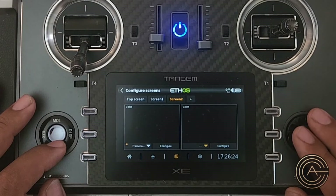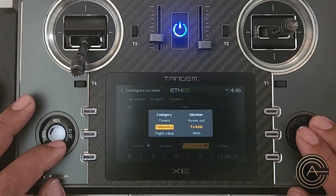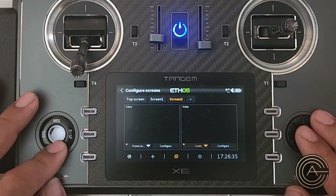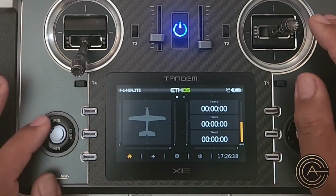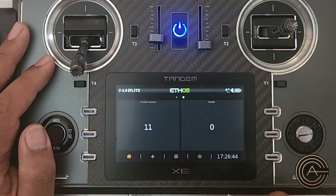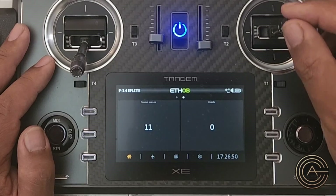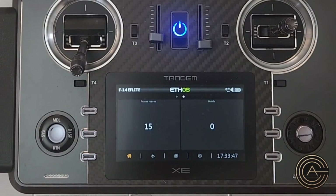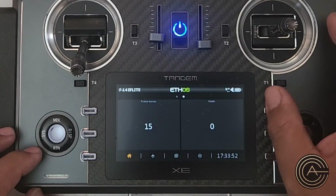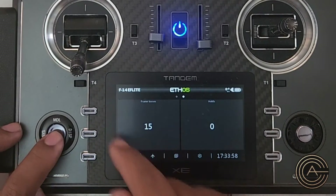Now we have a page we can reference by hitting this button to get from the main page to the next page, or you can swipe. I can see I've had 11 frame losses but zero holds — meaning I've had signal this entire time and nothing you would notice as bad. Now that we have the screen to display these values, let's set up an audio callout by hitting this button.